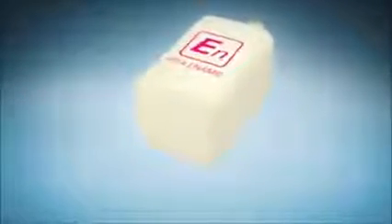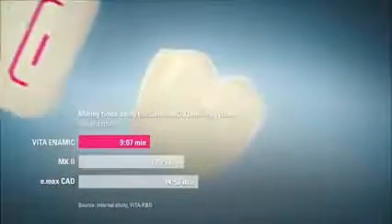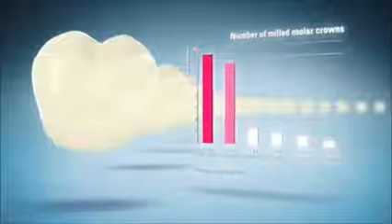Vita Enamec can be milled faster than conventional materials. At the same time, the degree of wear on milling tools is extremely low. Because of the milling tools' higher life expectancy, more than 100 Vita Enamec molar crowns can be milled with one set. Thus, this hybrid material superbly combines speed and efficiency.